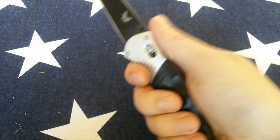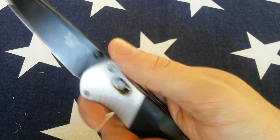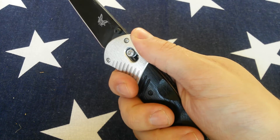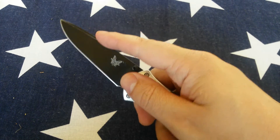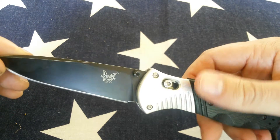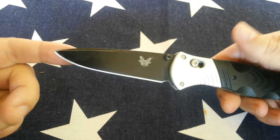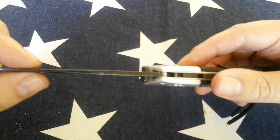That was definitely a miss on this, because this is clearly a tactical knife. Additionally, when I hold it, my thumb wants to go there — I feel awkward when I put my thumb there. So yeah, that's my thoughts on the ergonomics.